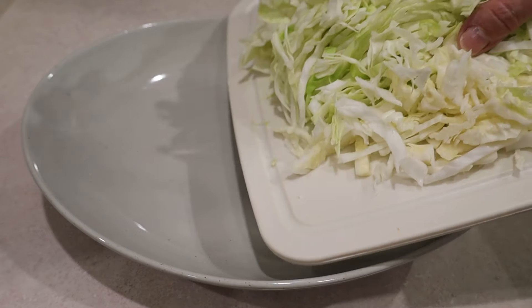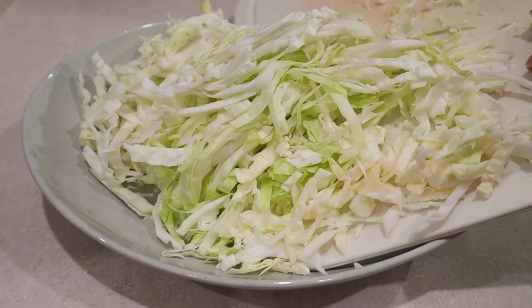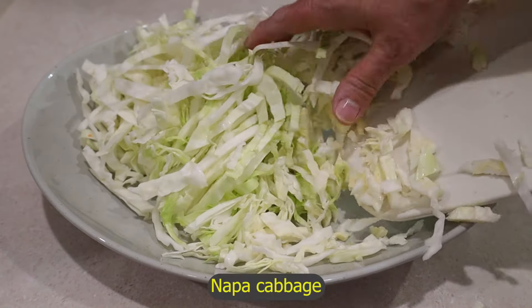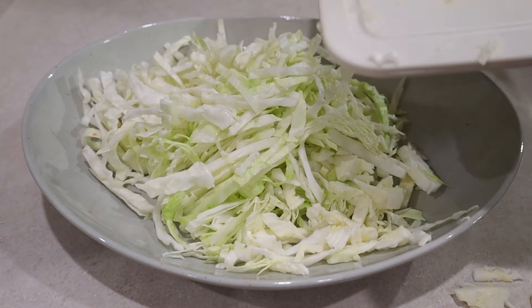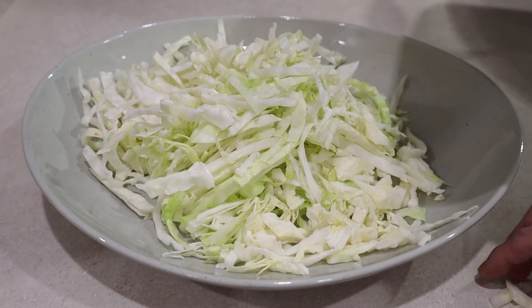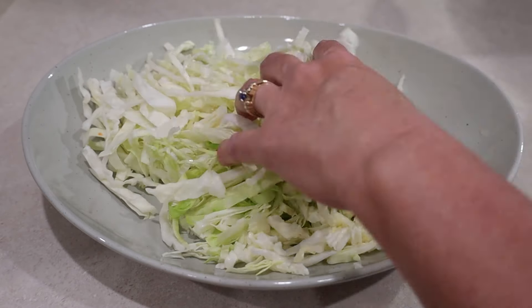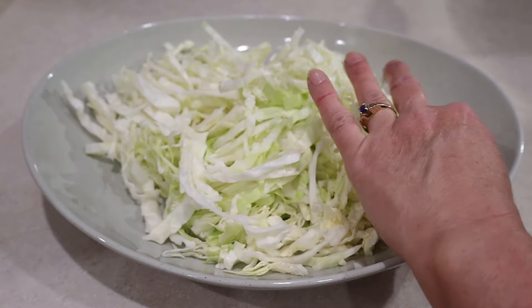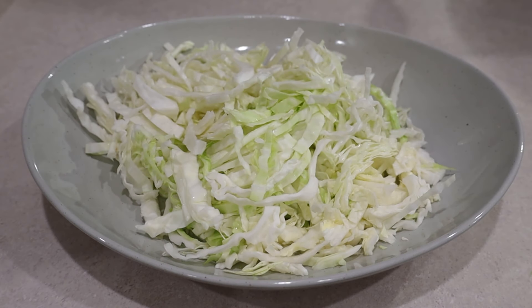I also thinly sliced one third of a cabbage. If you have napa cabbage available, use napa cabbage — it's much better than regular cabbage. I'm only using regular cabbage because I could not find napa cabbage at the grocery store. And that's it for the vegetables.